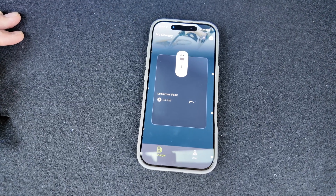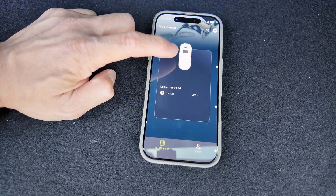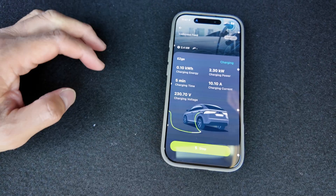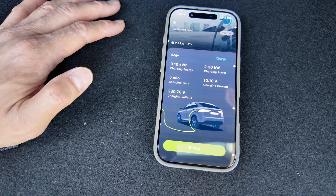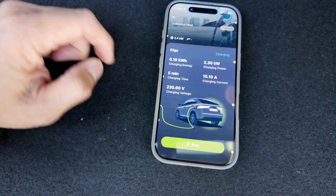Here's a chance to run through the app. Once you download it, you can set up your charger and see information on charging power and how much time has elapsed. We're just testing, not actually charging the vehicle. You can see charge current and charge voltage, and you can stop the charge from there as well.